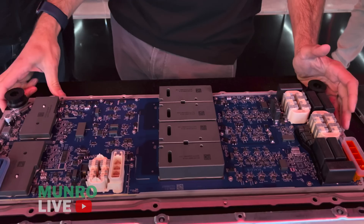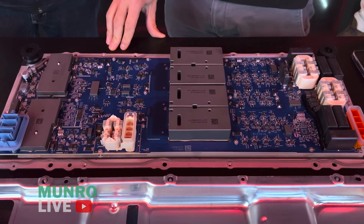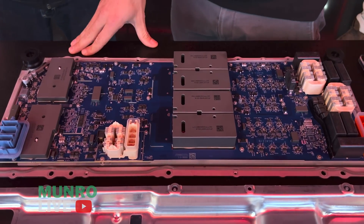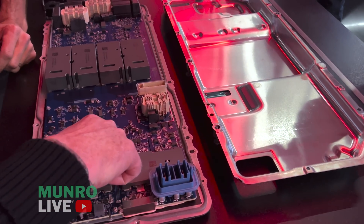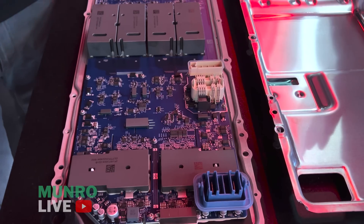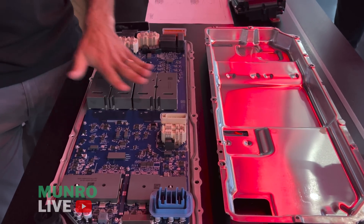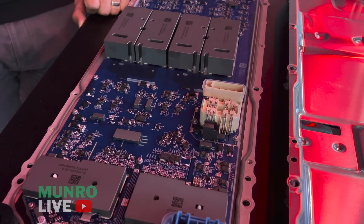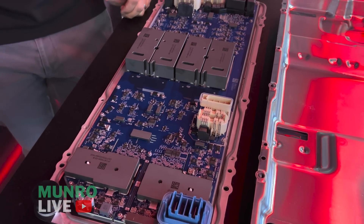This is the next-generation power conversion system — we call it the PCS2 at Tesla. We've gone to everything being surface mount, reflow process, with no through-hole parts. And these are all planar magnetics — none of those large hand-wound inductors and chokes you saw before. All planar magnetics leveraging the PCB — you can see the traces in the PCB that are part of the circuit.